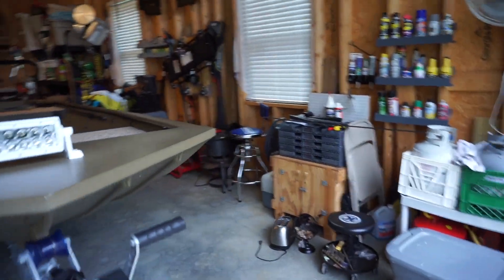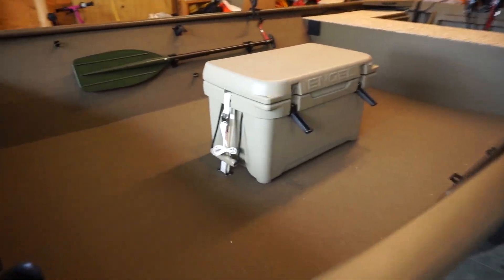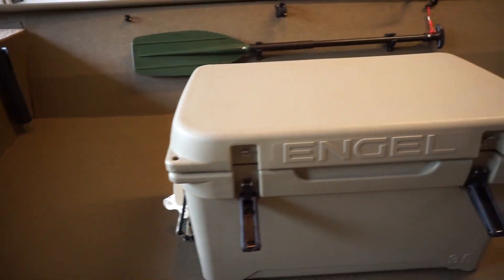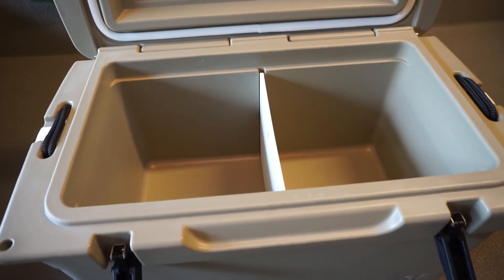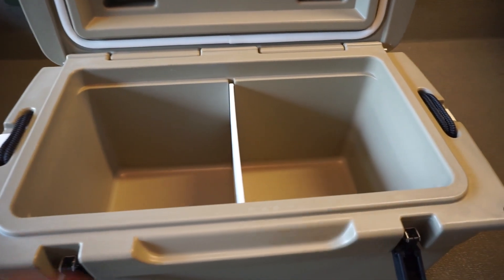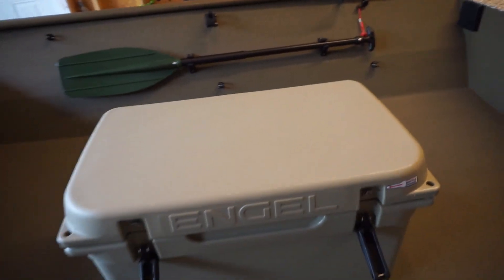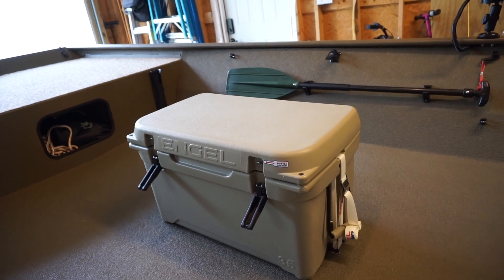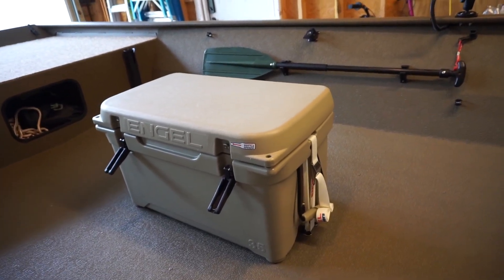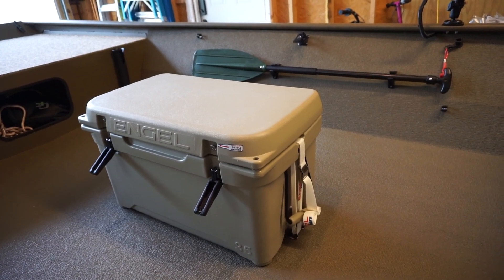I did add an Engel 35-quart cooler in the center, strapped down with the Engel tie-down system. I got the separator to keep food and drink separate — it slides out. I'm thinking about getting a pad, but they're over $100 for an Engel seat pad, so I'm not sure I want to invest that much. I don't think it would be too bad of a ride without it.